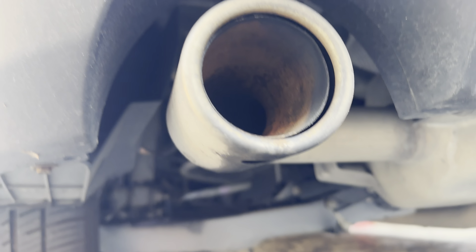After hitting it with the all-purpose cleaner, you can see it made the outside a little bit shiny and got rid of some of the surface grime, but obviously the rust is still there.